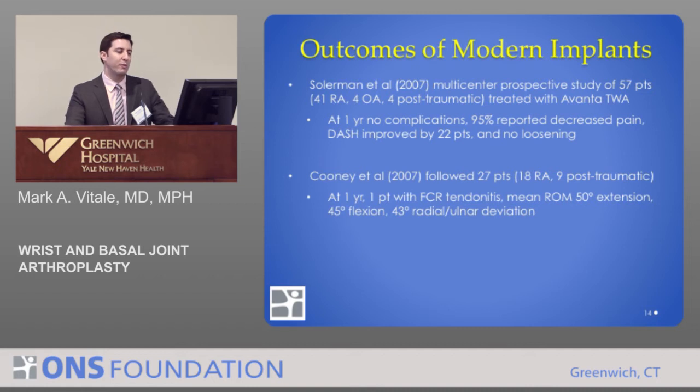What are the outcomes of modern implants? It's a mixed bag of results. Solomon and colleagues in 2007 reported results of a multi-center prospective study of almost 60 wrists treated with a modern total wrist replacement. At short-term, there were no complications, 95% had decreased pain, and functional reports were improved. Bill Cooney at the Mayo Clinic in 2007 followed 27 patients with both RA and post-traumatic disease, and again at short-term there was a good and encouraging result.